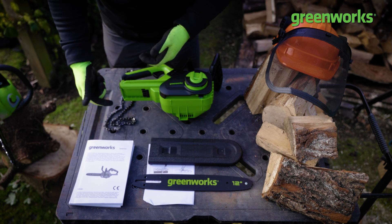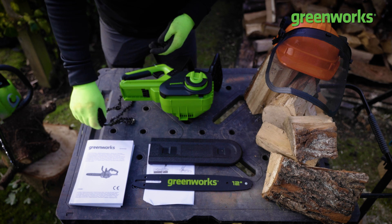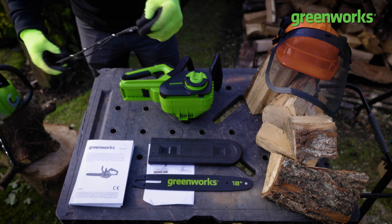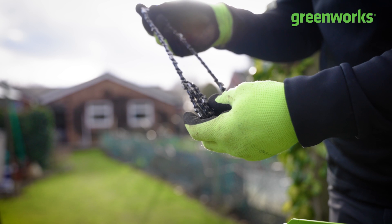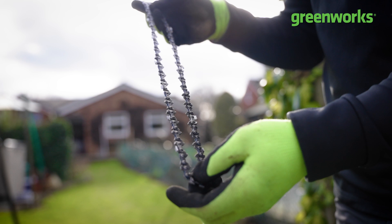First, open the chain and unfurl it — but before you do, make sure you're wearing gloves, because you're essentially handling a cutting implement. Each one of these teeth is designed to cut, so we want to make sure it cuts the wood, not our fingers and thumbs. If yours is slightly more tangled, just be patient and unfurl it so it runs as a single loop.